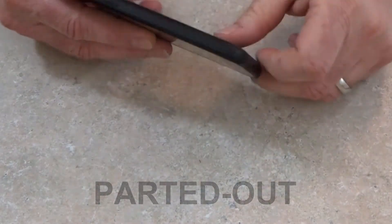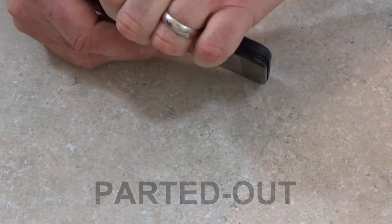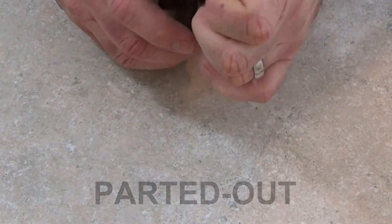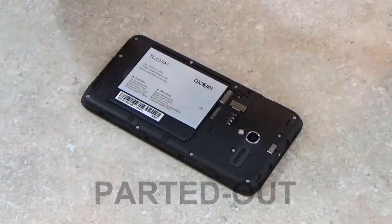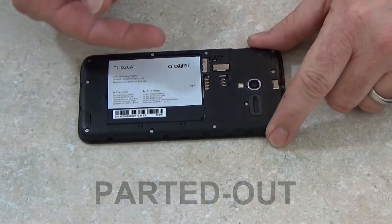So I'm going to start obviously by taking off the back cover. Then I'll be able to remove the battery from the phone.